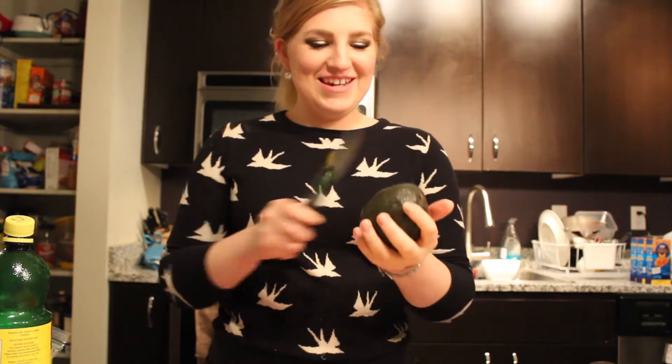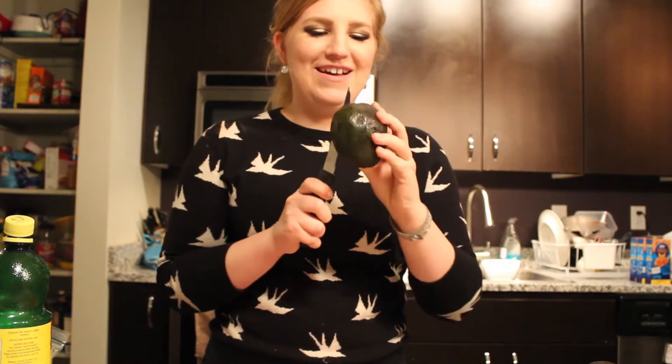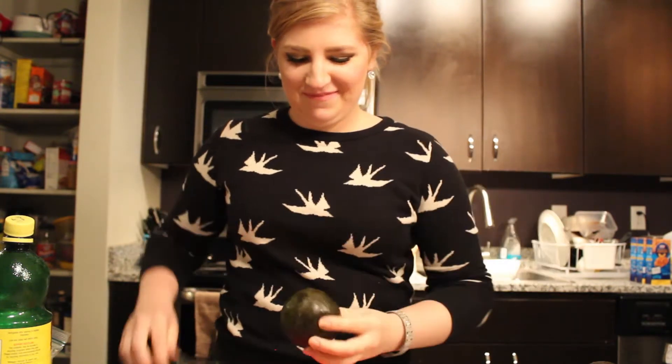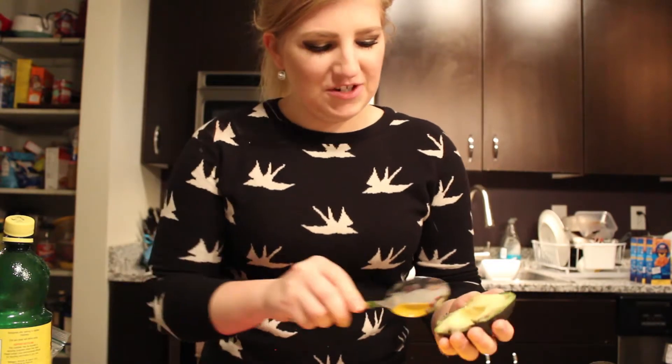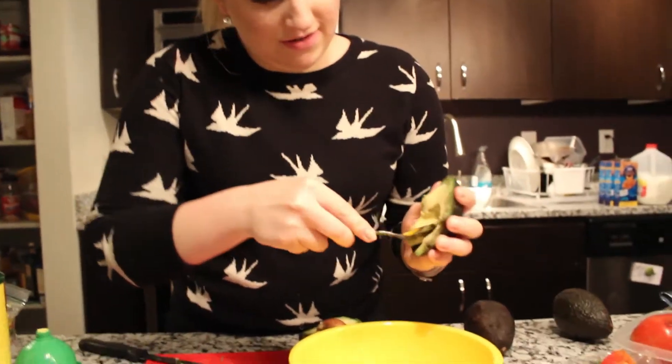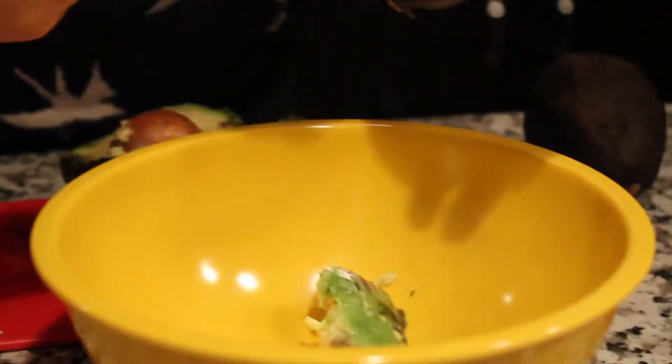When they're nice and squishy and ripe, take them and cut them in half. We just have a nice large bowl here and we're going to scoop in the nice green parts. Avoid those brown areas because that could taste nasty.